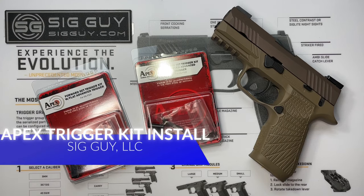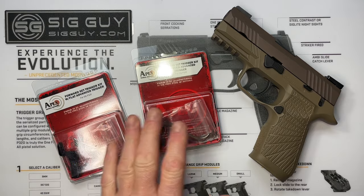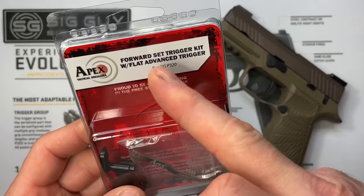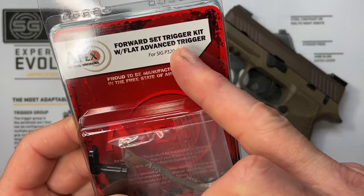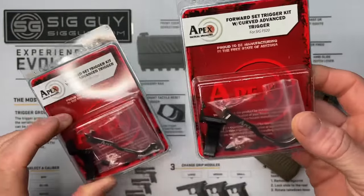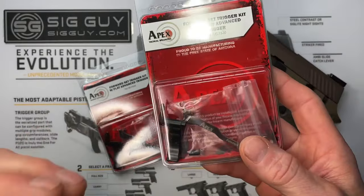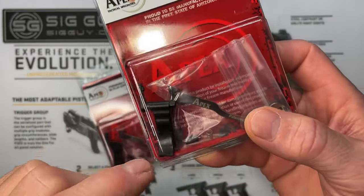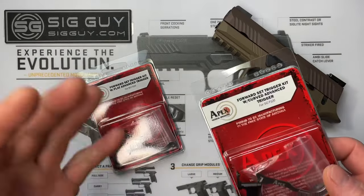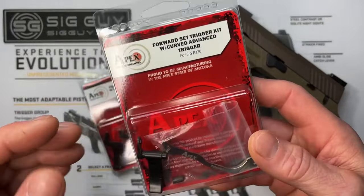Welcome to the video — SIGGuy here. This is going to be an installation video for the Apex trigger kits in the SIG Sauer P320. I have both kits available on my website: the forward set trigger kit with the flat advanced trigger and the forward set trigger kit with the curved advanced trigger. The triggers are also offered in a kit all by themselves if you're interested in just replacing the trigger without the other components, available on sigguy.com, with a separate installation video.